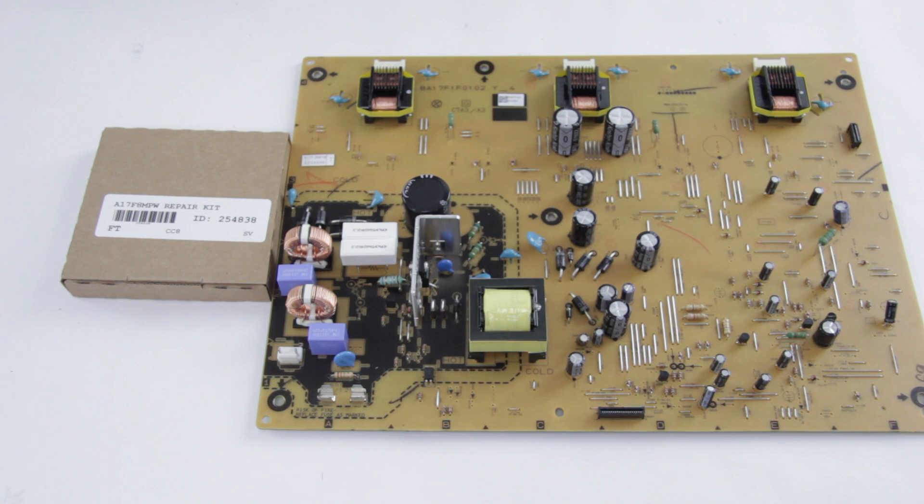In this video we are going to be putting in the SJ A17F8MPW repair kit into our power supply board, which is an A17F8MPW board. This repair kit solves a lot of common failures on these boards, most notably when the fuse blows immediately as soon as you apply power, due to some shorted components. This kit is also upgraded over the original manufacturer specs, so it should hopefully stop this from happening again in the future.